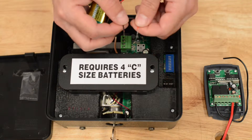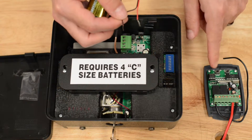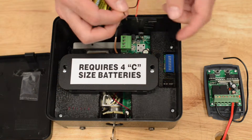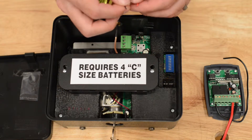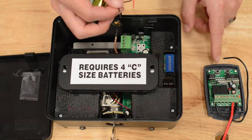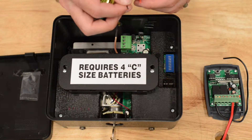Touching these wires together sends a signal. Once you see that blink and turn off, you can touch them together again and hear the receiver activate. If you already have the receiver hooked up to the gate opener, this should be opening your gate.